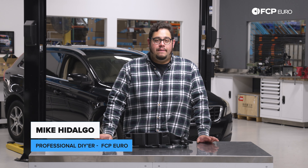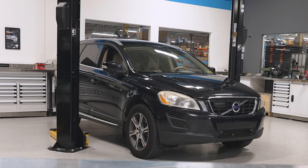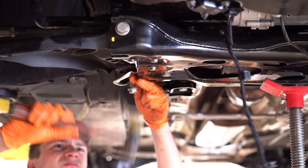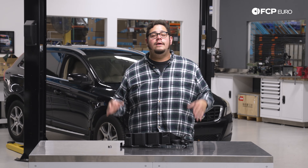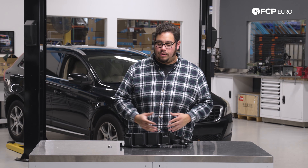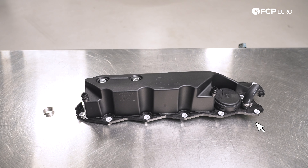What's going on my good people? Mike Hidalgo here. Thank you for joining us on another FCP Euro DIY. Today we're going to be working on a 2011 Volvo XC60, and we're going to be covering how to replace your PCV oil trap.